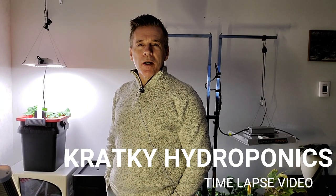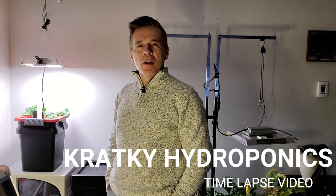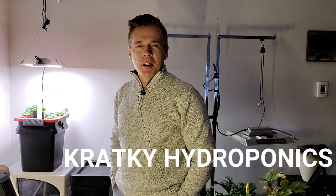If you're curious whether or not the Kratky method of hydroponics works, I put together a short video on the growth of lettuce using the Kratky method. This is just a five-gallon bucket and a couple net cups, and the variety is a romaine lettuce. So, here you go.